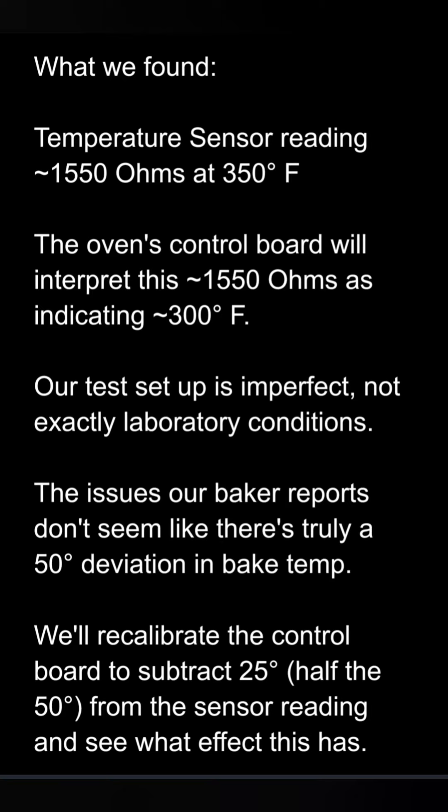So the oven is in fact getting hotter than 350 degrees. The test setup is imperfect — this isn't a laboratory. Based on the feedback from the baker, we really don't think it's truly 50 degrees out. So just based on hunch, we're going to cut that in half and recalibrate for a 25-degree differential. Then we'll use some thermometers to see what effect that's having inside the oven.